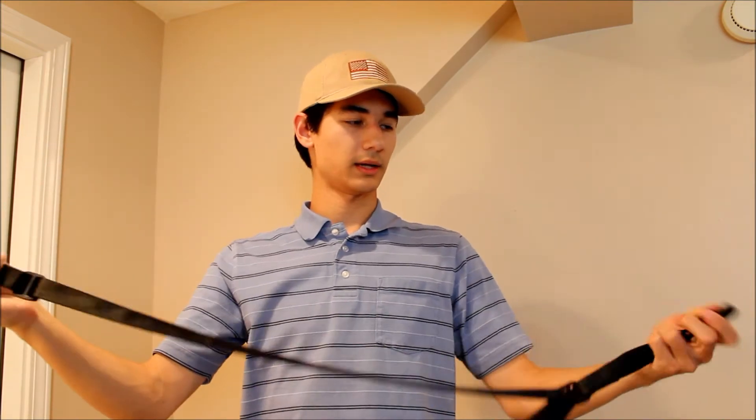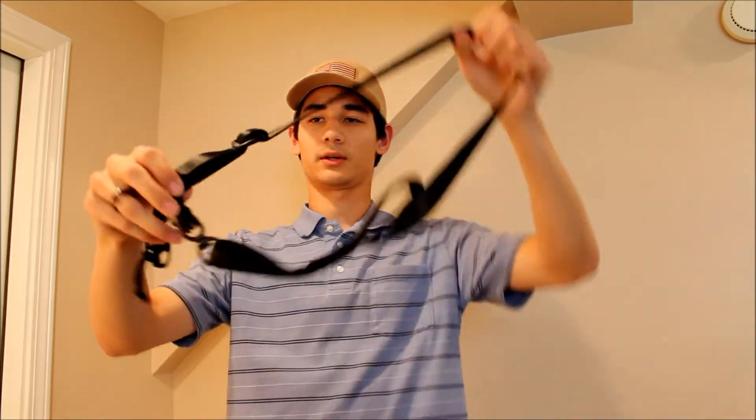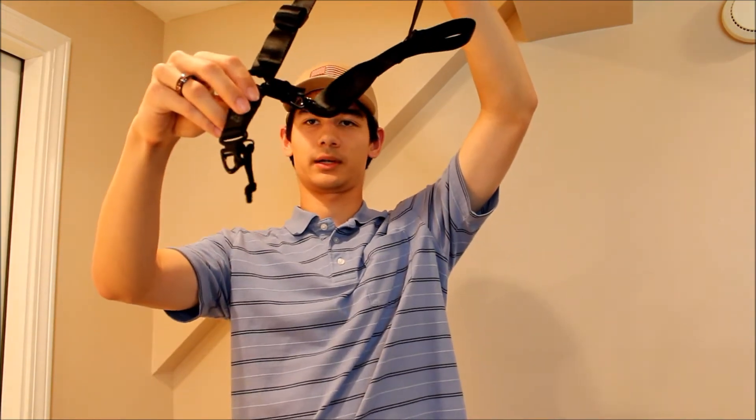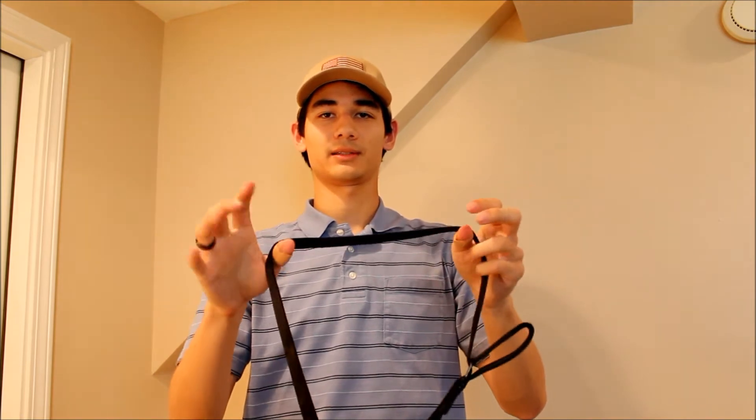It's like an alligator clip pretty much. So basically, if you want to connect the alligator clip to the D-ring here, you'll have a loop and then the part where your gun goes in. Now if you're a right-handed shooter, I'm doing this as a righty. So if you're lefty, just reverse the process and invert it. This is for righties.